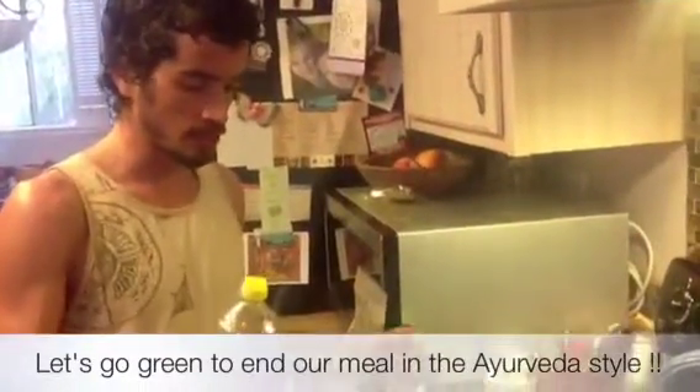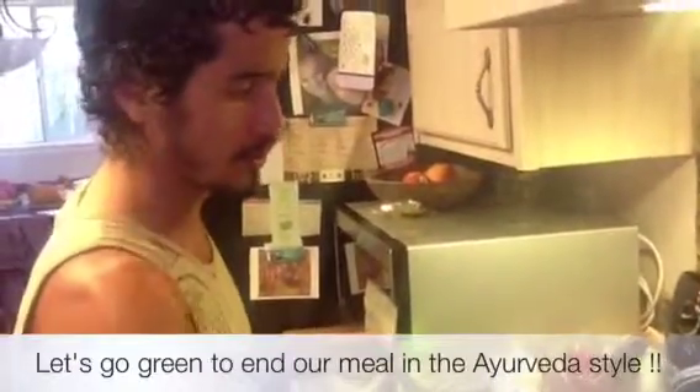So now we are just about to finish our easy and healthy meal preparation for the day. We did some Kichari, and it's ready here.